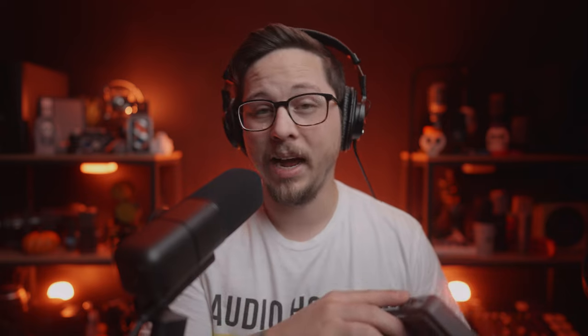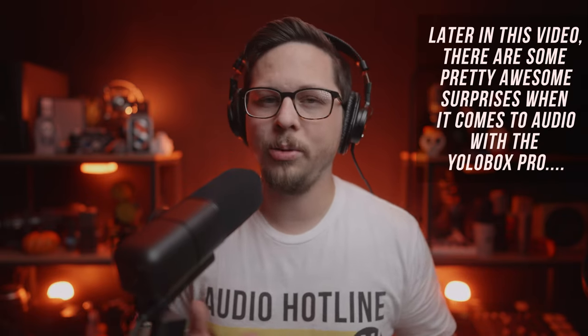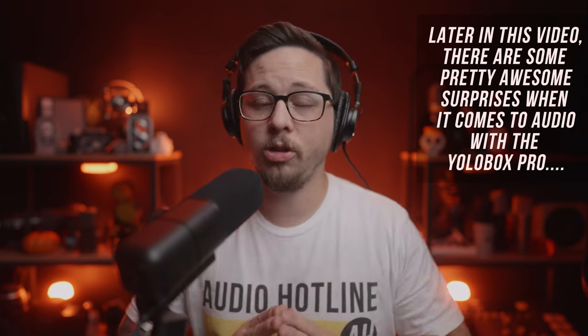I know there are a lot of channels that have done run-throughs and reviews of the YOLO Box Pro. In this particular review, I'm going to go over the whole unit, but I'm also really curious how good the audio capture really is. A small device like this doesn't give you an XLR connection — it just has a mic and a line in that are 3.5mm. I'll show you some workarounds to get better audio into this. Today we'll talk about specs, features, video quality comparisons, audio tests comparing internal recording versus an external device, and together we can figure out if this is going to work for you. There are timestamps down below if you want to navigate through.